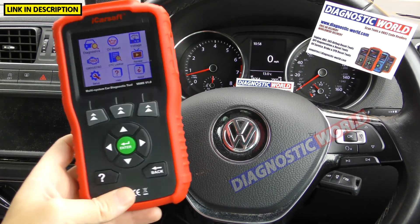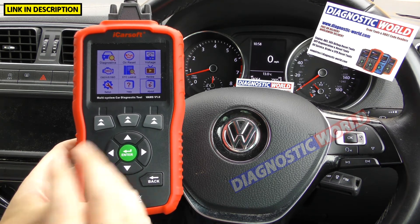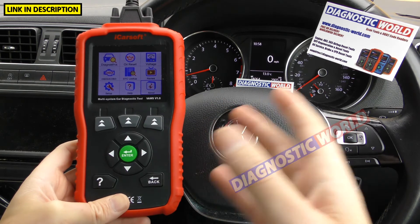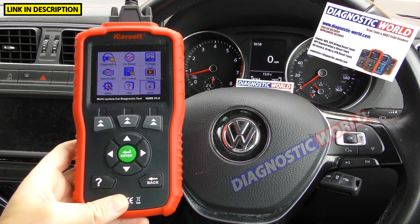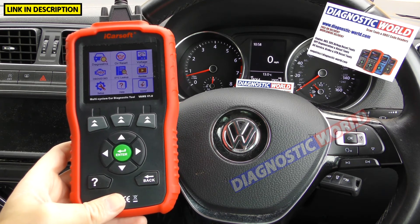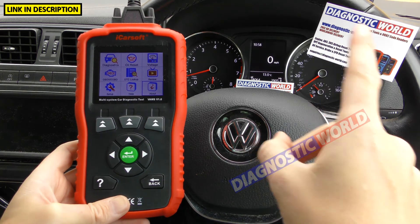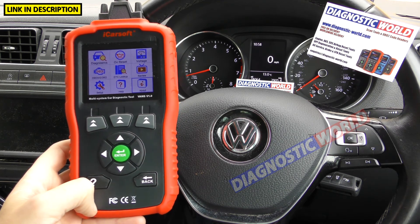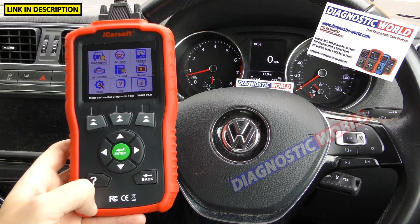How fast is delivery? Delivery normally takes one or two working days, generally the same with Diagnostic World and Amazon. Please wait an extra day if it doesn't come within that time frame, as sometimes mail services may be running a little bit slower. I hope this video has answered your questions if you're looking to buy this tool. Diagnostic World are the guys who will answer any further questions as quickly as possible. Links are in the description below to where you can buy it on Amazon and Diagnostic World. Thanks for watching and I hope you found this useful.